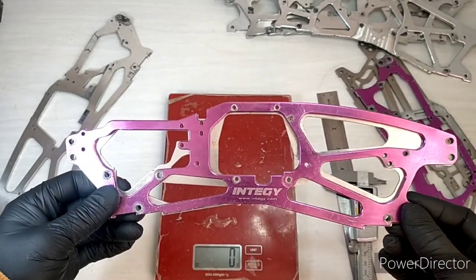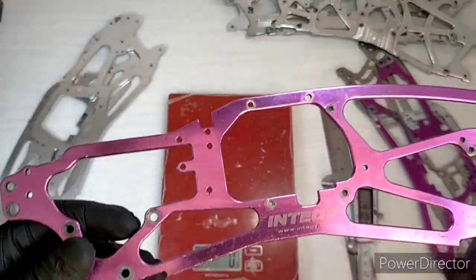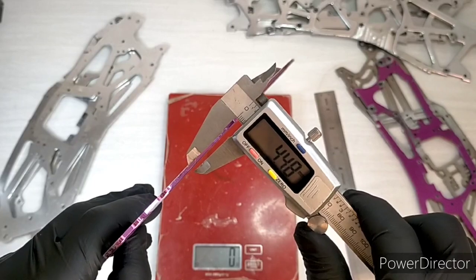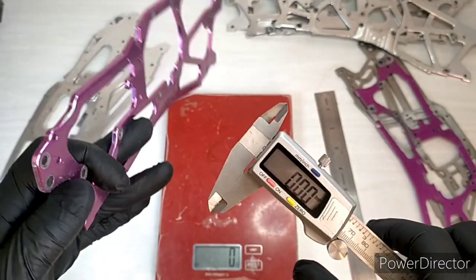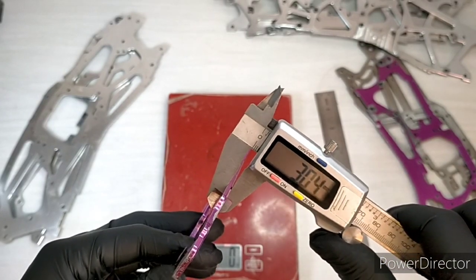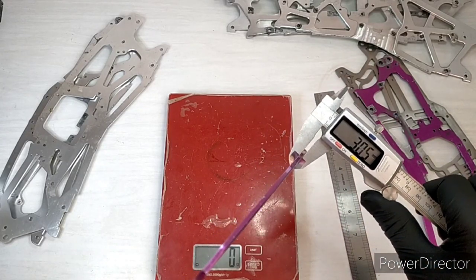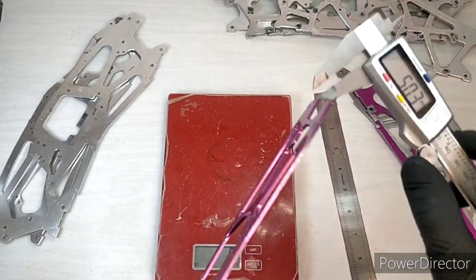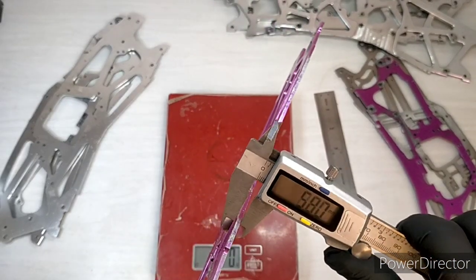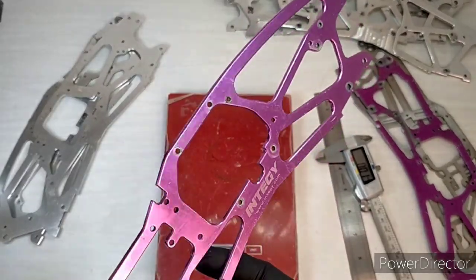The bigger cutouts could introduce more flex with more void area in the chassis, though it does look a bit better. The length is the same, overlaid onto the standard one. What it is is significantly thicker. Taking some thickness measurements — readings of 305, 313, 305, 315, 305, and 302 — so a nominal 3mm chassis here.